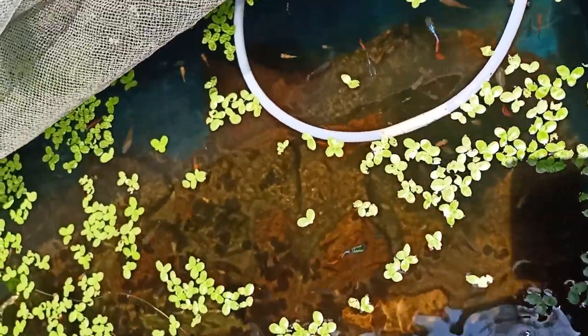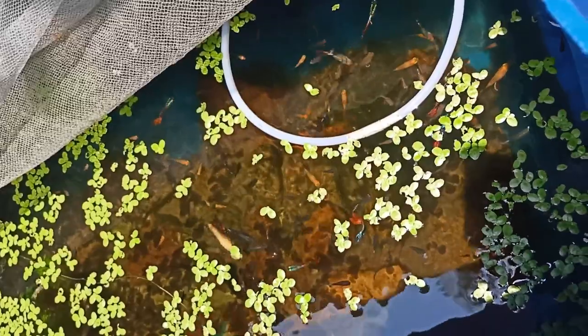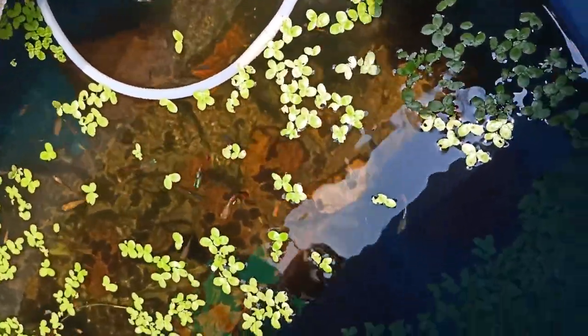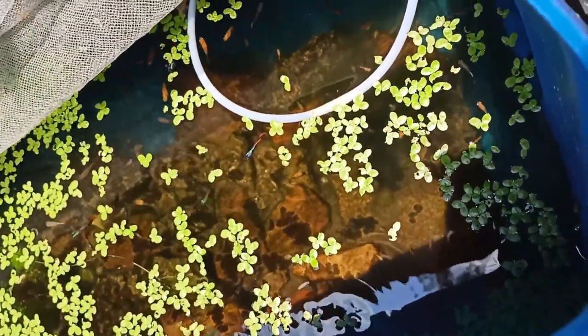I captured a video just two months ago and there were very few fish compared to now. This is the result of a successful breeding environment — the fish are living happily and multiplying rapidly.